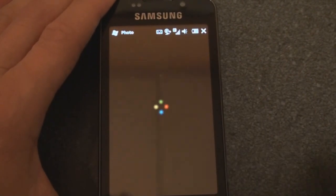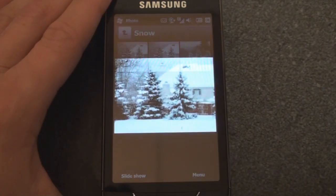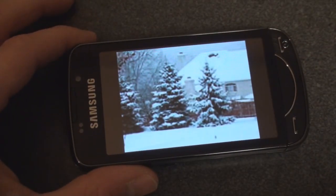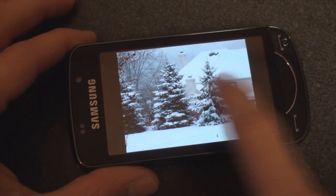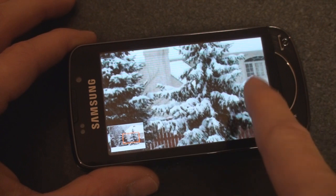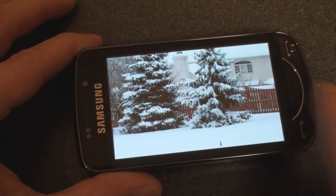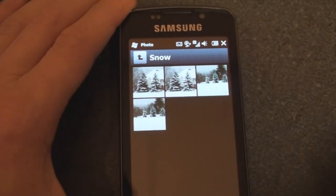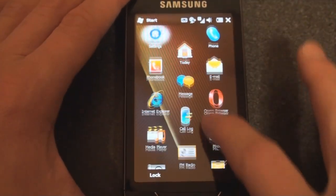Here we have the photo viewer, which is quite simple. I've added some pictures and we can tap on an image to open it up. Jumping into landscape gives pretty fast screen rotation. We can flick from picture to picture, double tap to zoom in — zooming is pretty smooth. You can see in the corner where you are in the picture. Zooming is not as smooth as on an HTC device but it's pretty capable. The AMOLED screen really helps to make colors pop quite a bit.